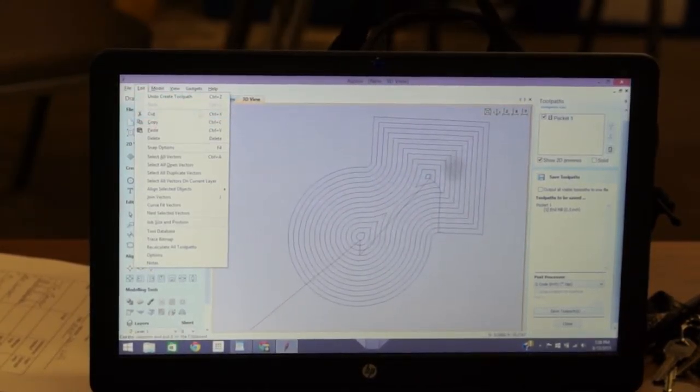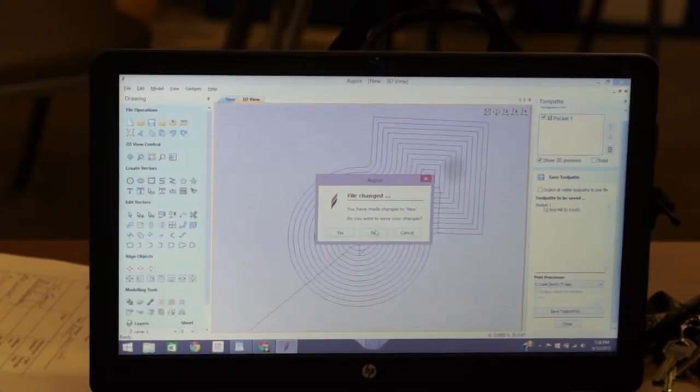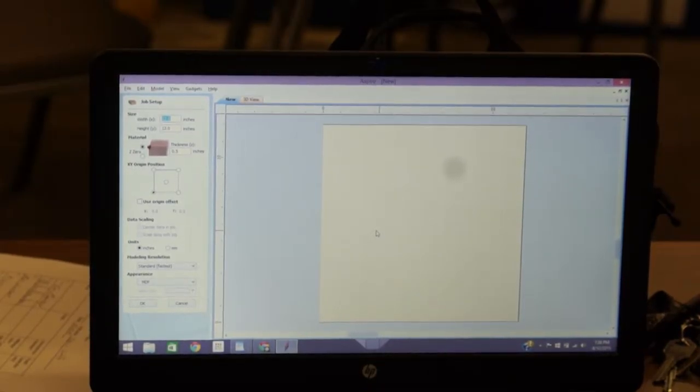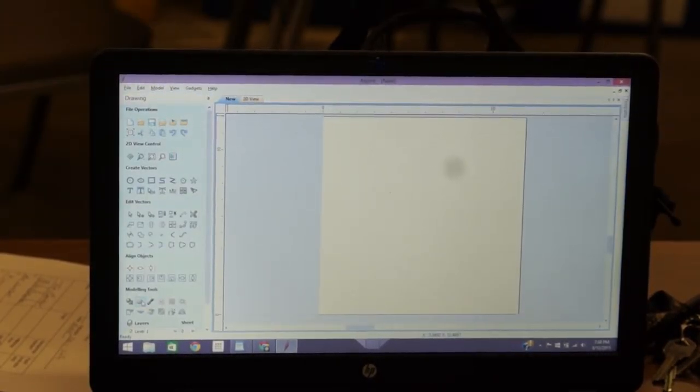I'm going to go to File > New. I don't care about saving that file. It's going to ask me for my new job setup — I'm going to tell it 12 inches by 12 inches. Everything should be set from the last time, so I just click OK. Now let's import a logo.